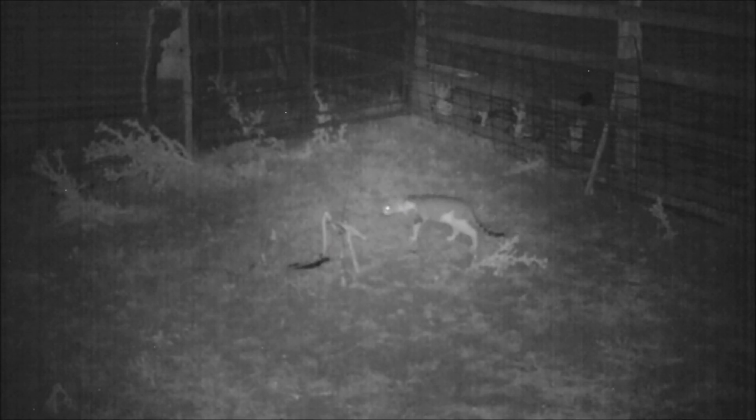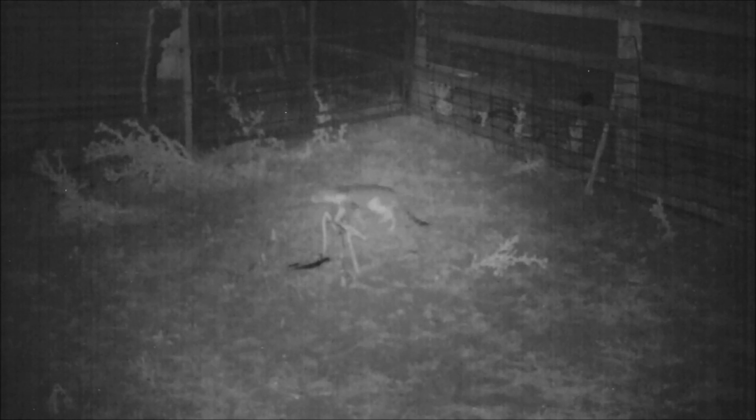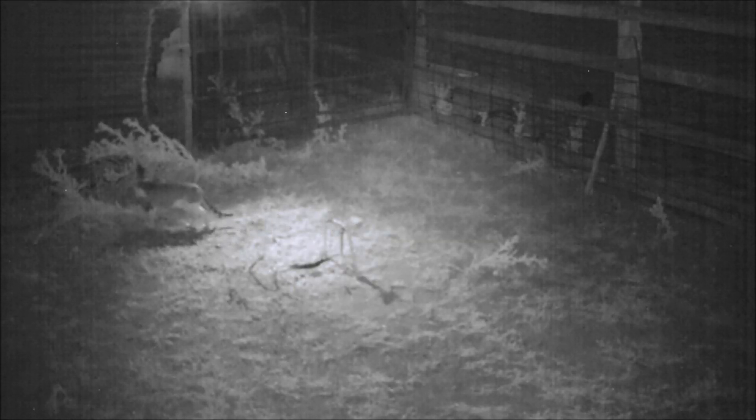Later that night the cat did show up at the trap but showed no interest at all in it, preferring to go to the live chooks rather than the bait on the trap. This continued for a few nights with no luck at all, even though I've had good success with this in the past.